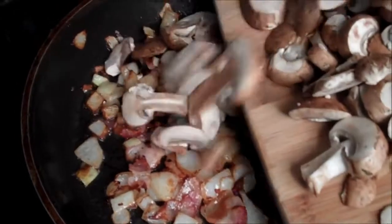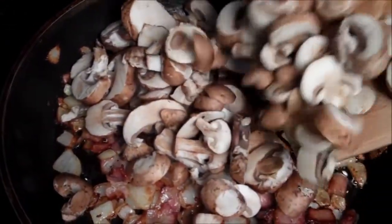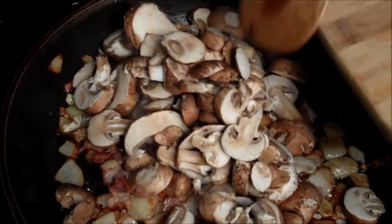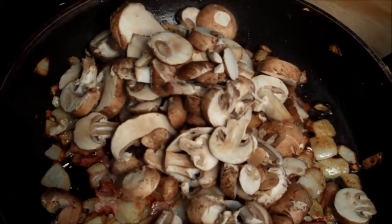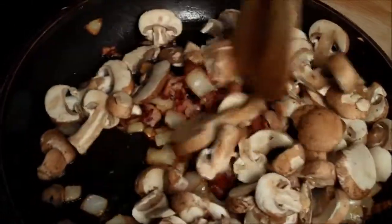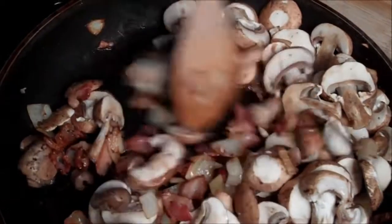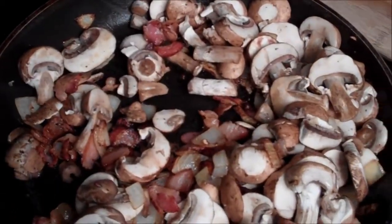When everything starts looking crispy and golden brown, you want to slide in your mushrooms. I know it looks like a lot, but it'll shrink down, and it's traditionally studded with a lot of mushrooms. I love mushrooms in a creamy, cheesy sauce — what's there not to like? Using some of that leftover rendered fat, you want to mix and toss your mushrooms with it, and if it looks a little dry, just put in another pat of butter.